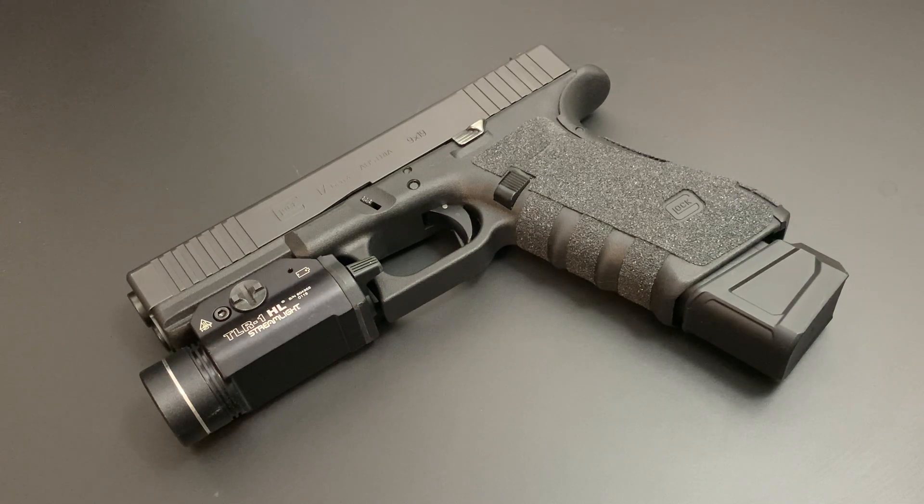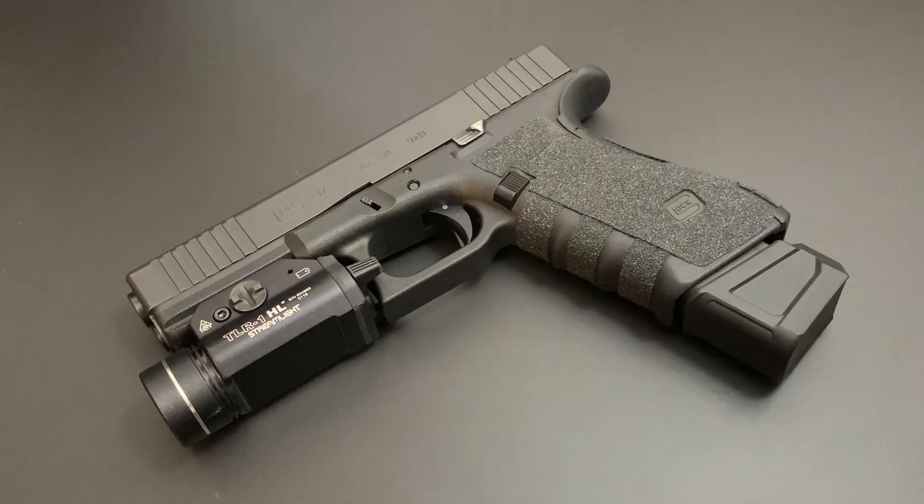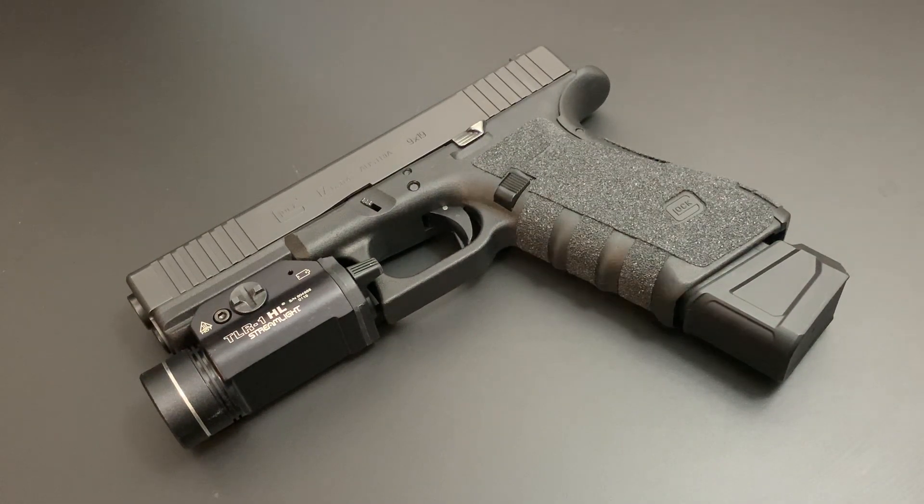A full 33-rounder does change the feel of the gun a little bit — there's a lot of weight and it's longer. I prefer a slightly smaller option: less ammo, but I still have a good amount so I can pick this gun up from a nightstand and get going. The reality for home defense is that if you need to leave your room and explore for whatever reason, you're going to have the gun with whatever ammunition is on it. Think about that when considering magazine extensions.